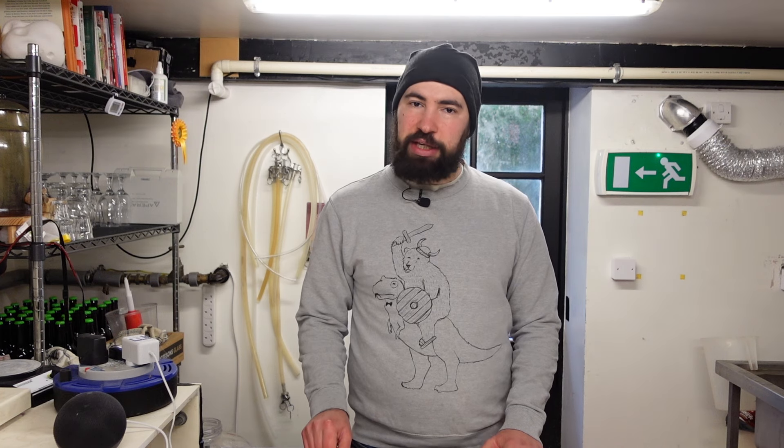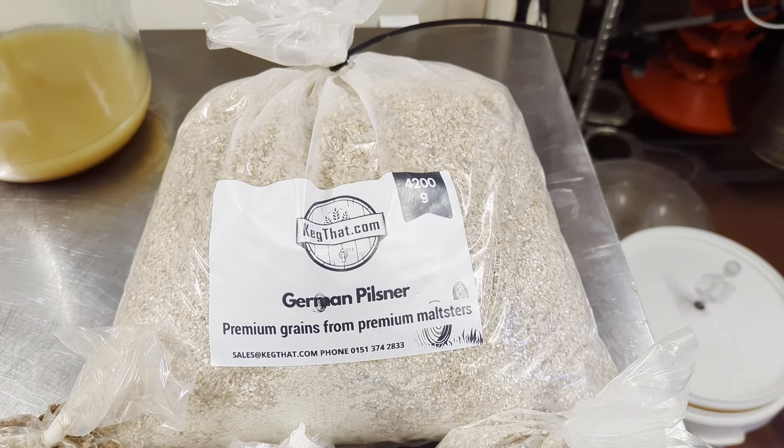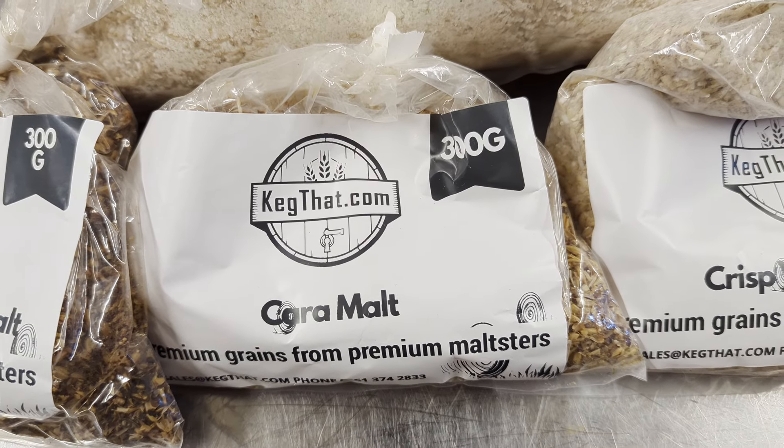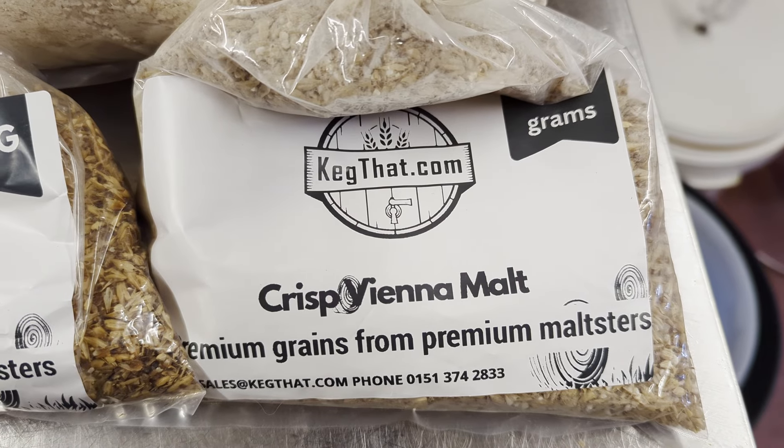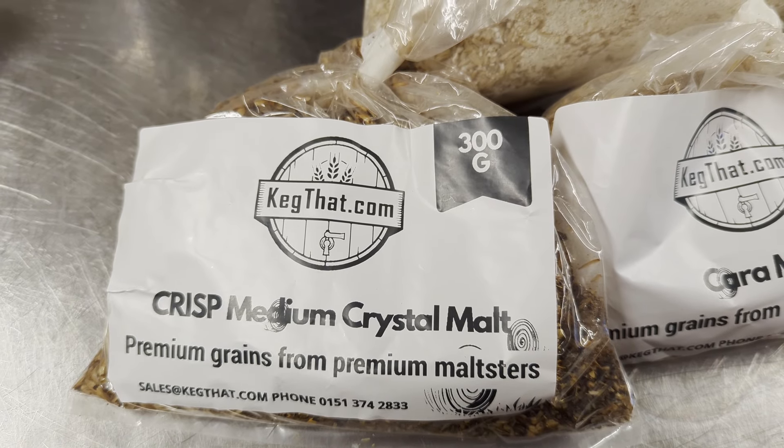The recipe I used — there's a link below if you want to buy the recipe kit — is 4.2 kilograms of lager malt, 300 grams of Crisp extra light caramel, 300 grams of Crisp crystal, and 300 grams of Crisp medium caramel. This is to provide that really nice complex caramel flavor, grain flavor, and malt character.